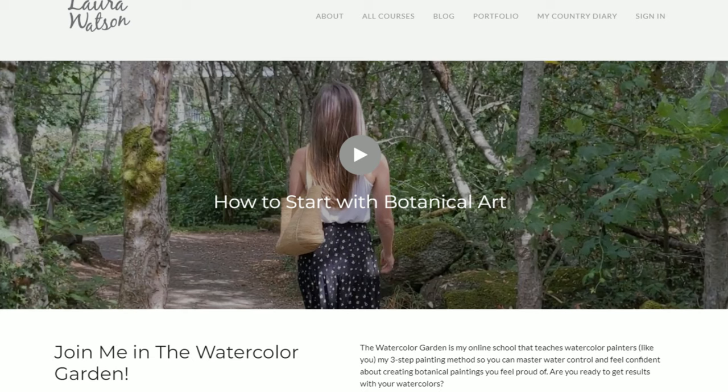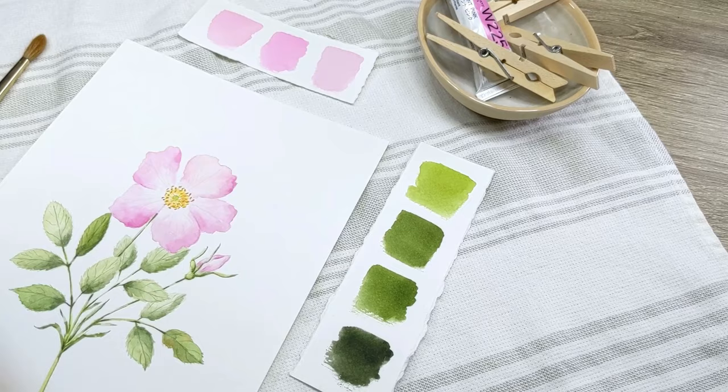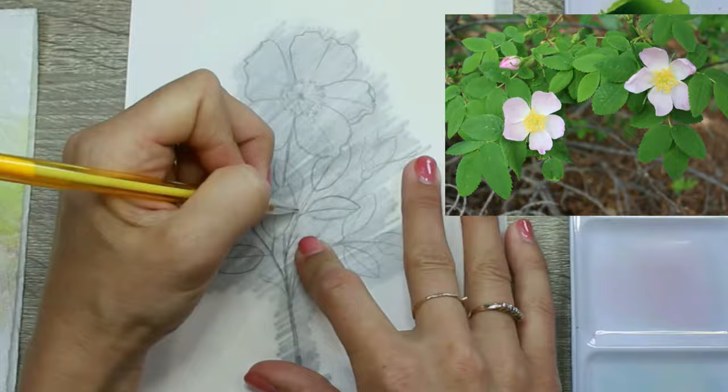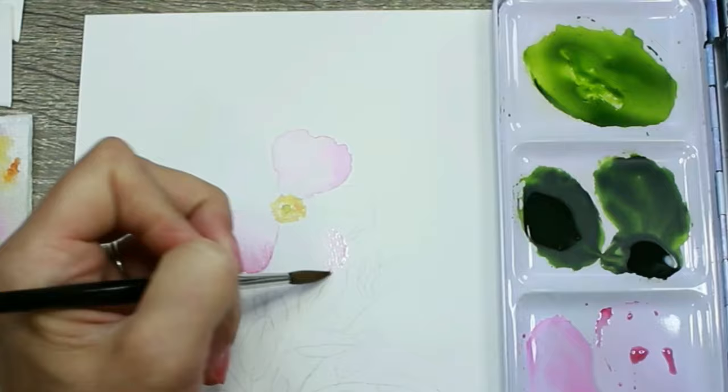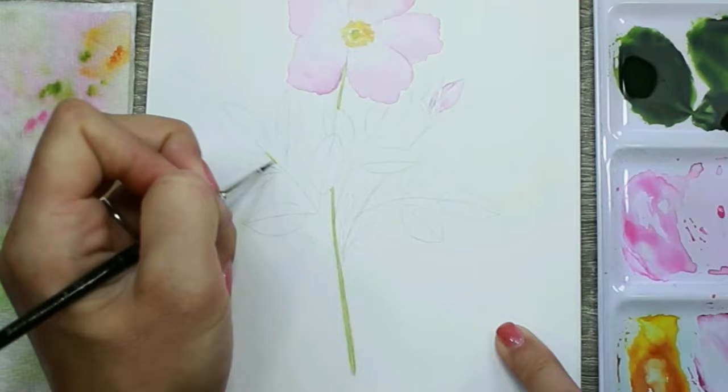Thanks for watching the preview of my snowdrop class. If you'd like more information on the wild rose workshop, which you can sign up for via the link below in the video description, then stay tuned. Join me for a free one-hour class and learn how to paint a wild rose in watercolor. My name is Laura Watson and I'm the founder of the Watercolor Garden. In this class I'm going to show you how to simplify botanical painting with my three-step painting method so you can improve your paintings in as little as 30 days.